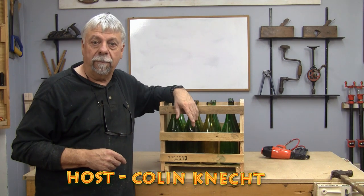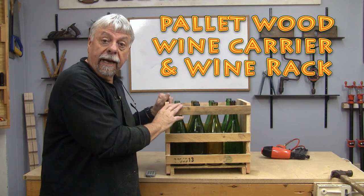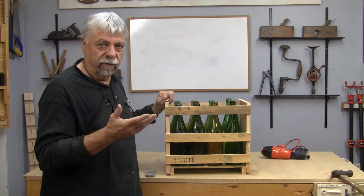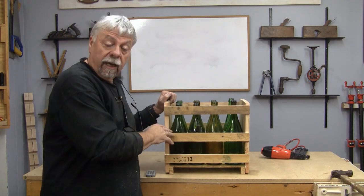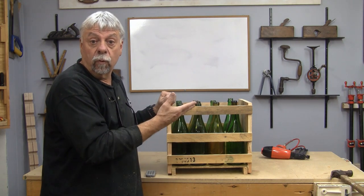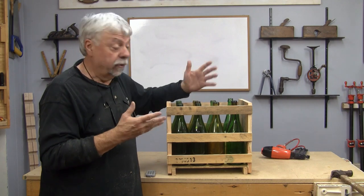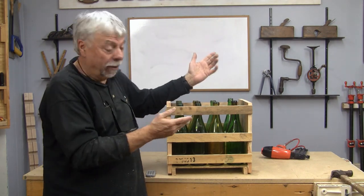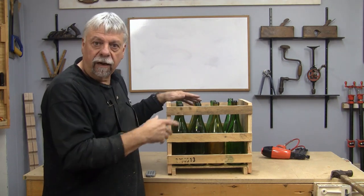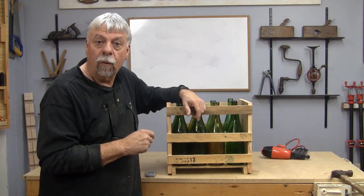Hello everyone, Colin Kinnett here for Woodwork Web. Today we're going to make, out of pallet wood, this little wine carrier. If you're one of the people who makes their own wine and you're using cardboard boxes or something else to store your wine, this is a great way of carrying and moving them. This is a perfect way of transporting your wine bottles around, and using pallet wood gives it that authenticity of an old looking wine case.